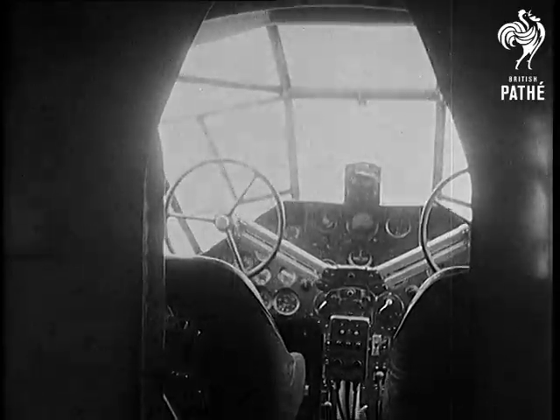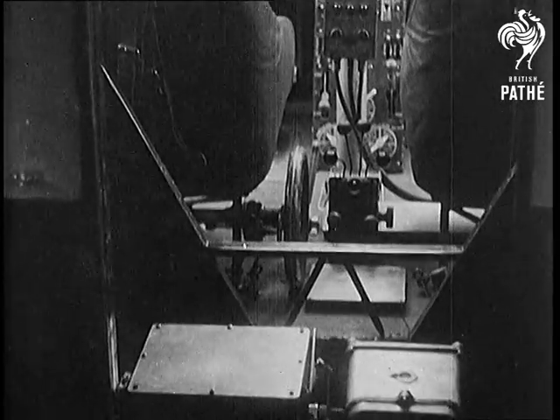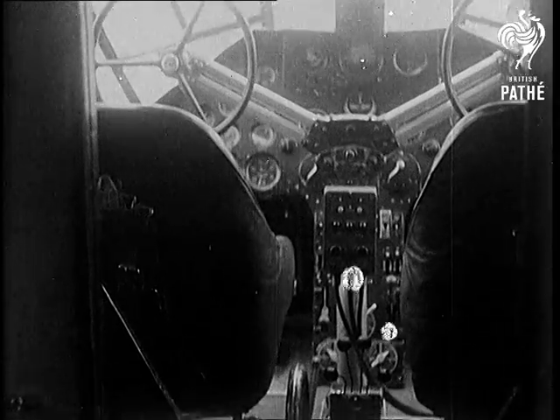Now the pilot turns the plane over to the automatic control. Notice how smoothly the great ship rides the airlines. It's all done by these small electric gyroscopic wheels actuating the drums.